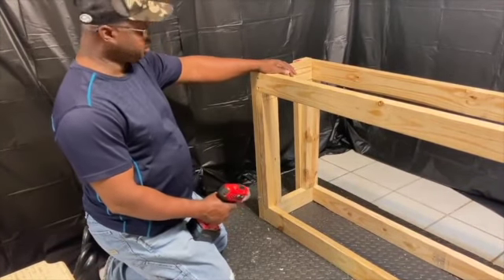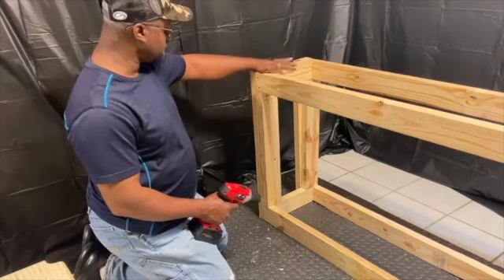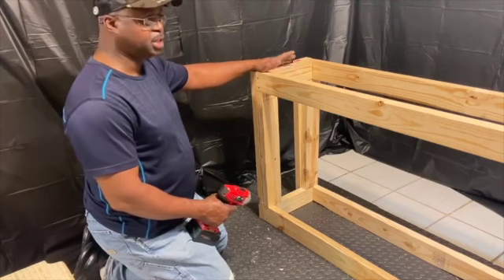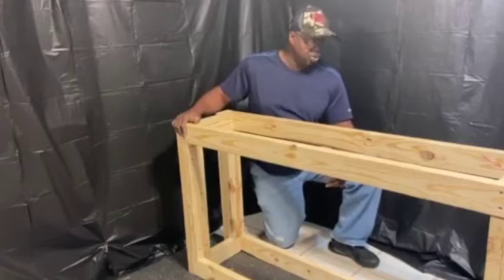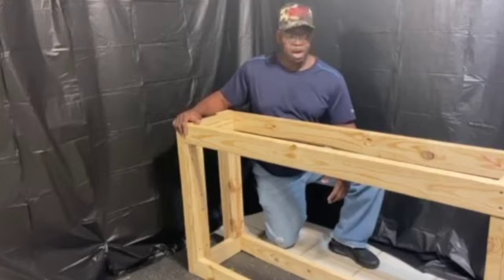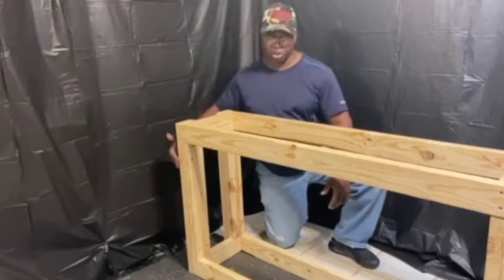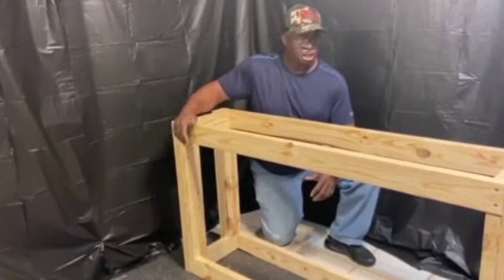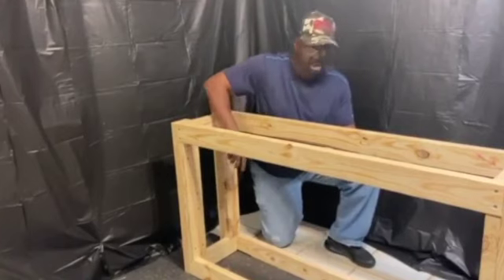We've got most of the stand put together. These pieces right here are what actually hold the weight — they will carry the load. We've got to put these four on and probably going to add a little bit of plywood. My long pieces are 52 inches long. I have 30-inch verticals to make it a 30-inch stand. The inside pieces are 23 inches to hold the weight — that's where all the load is, right there on these four posts coming up.